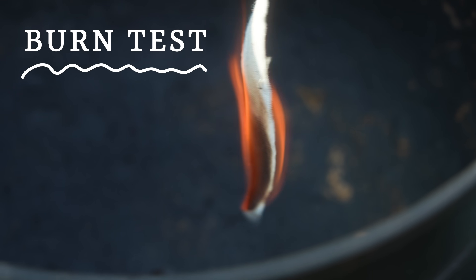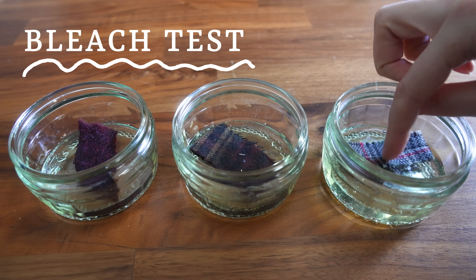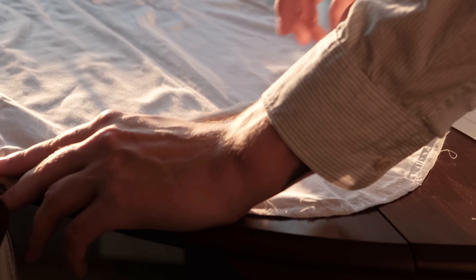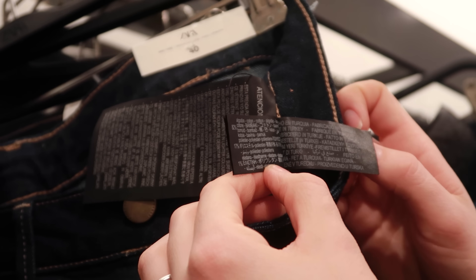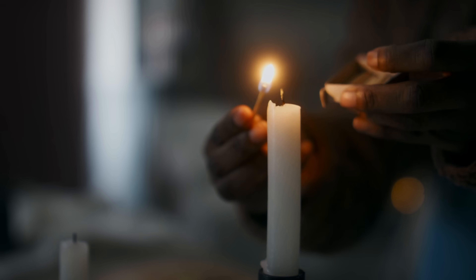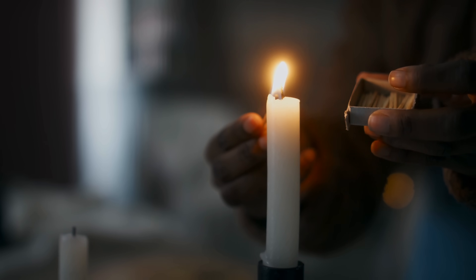We can actually tell a lot about the fiber content of cloth using two very simple tests: the burn test and the bleach test. So if you've got some mystery fabric lying around, you want to make sure that your clothing labels aren't lying to you, or you want to see firsthand why certain clothing materials can be detrimental to get caught in a candle flame, these tests can give you the answers you crave.